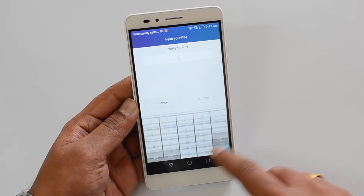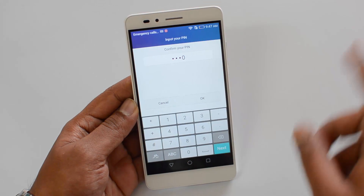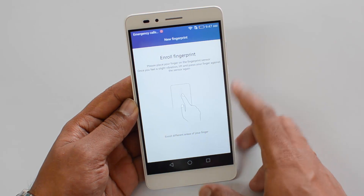Let's set up the PIN — we'll just enter the default value. We've now configured the PIN. You can see 'Enroll Fingerprint — No fingerprints, enroll one now.' Just click Enroll.